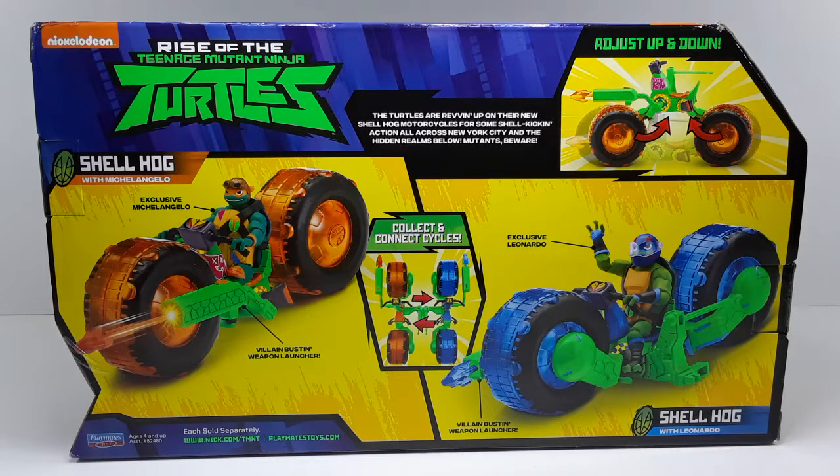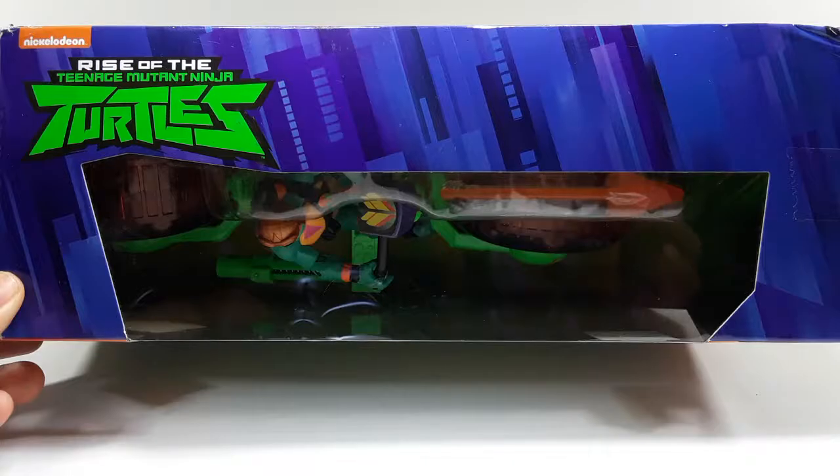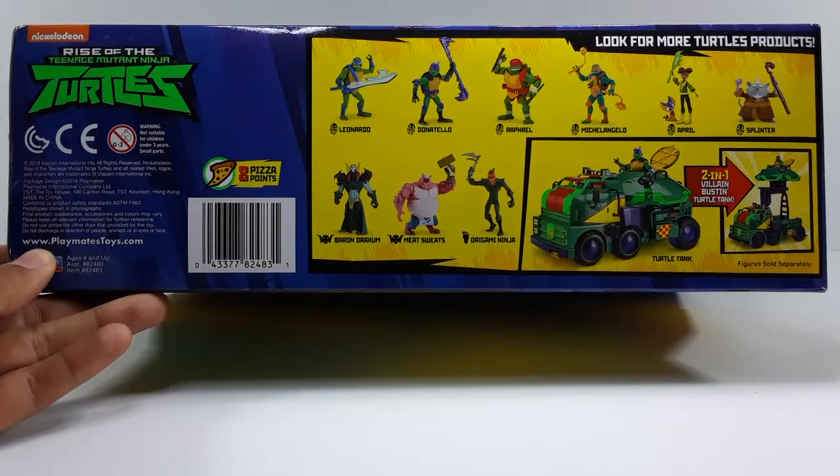I do have Leonardo so I will be reviewing him in a later video, so stay tuned for that. This is another side of the box — I think that's the Turtle Van or something that looks like it. And this is the top of the box.